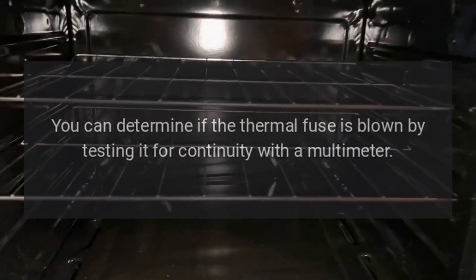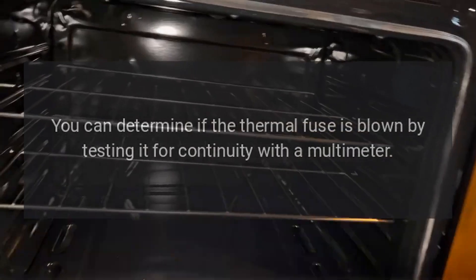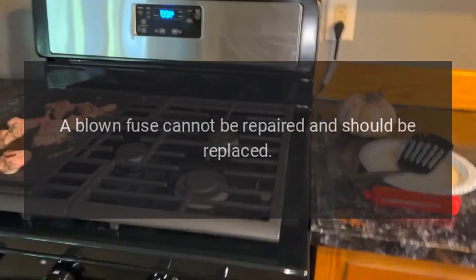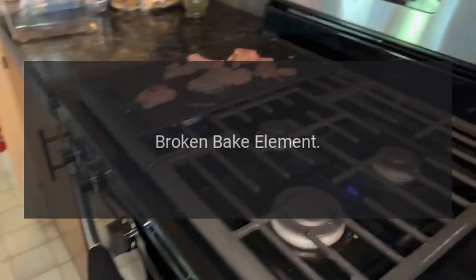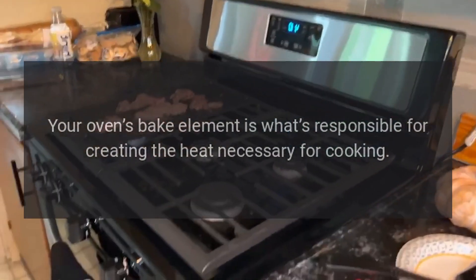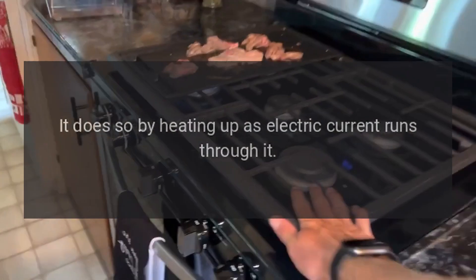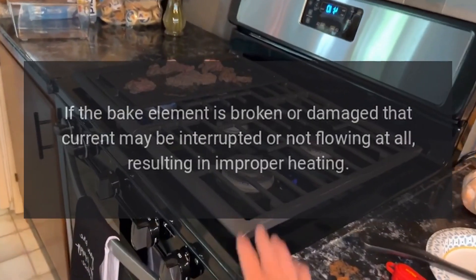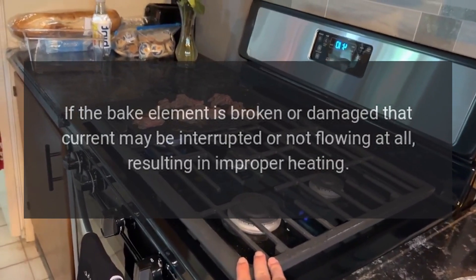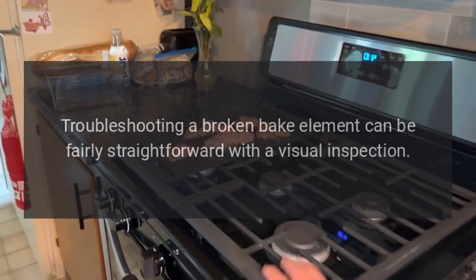You can determine if the thermal fuse is blown by testing it for continuity with a multimeter. A blown fuse cannot be repaired and should be replaced. Broken bake element: your oven's bake element is what's responsible for creating the heat necessary for cooking. It does so by heating up as electric current runs through it. If the bake element is broken or damaged, that current may be interrupted or not flowing at all, resulting in improper heating.